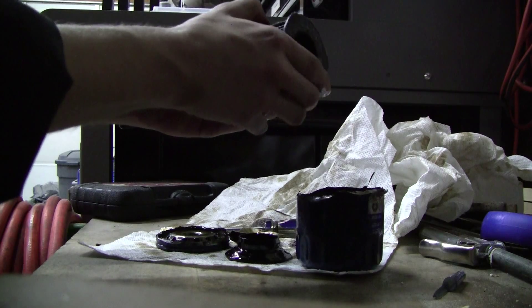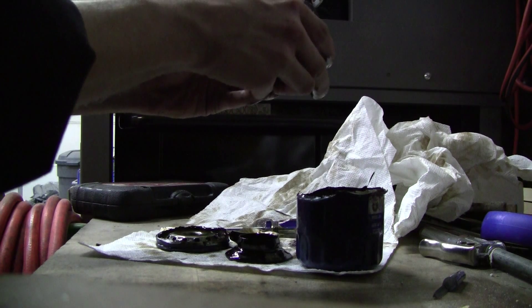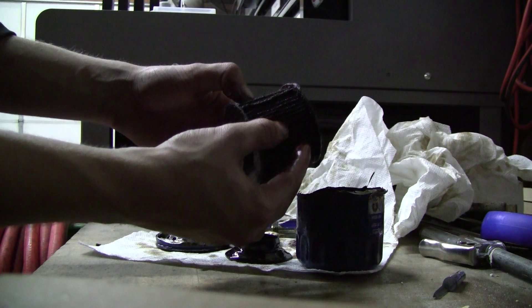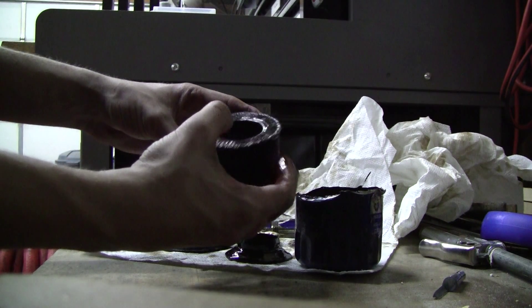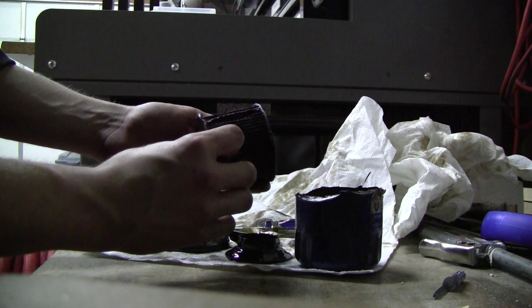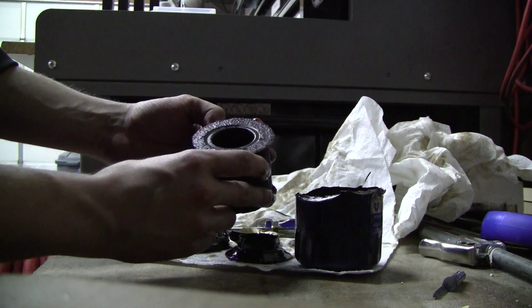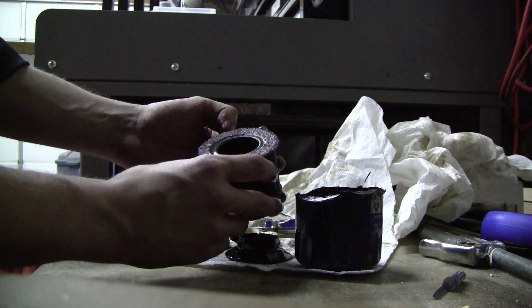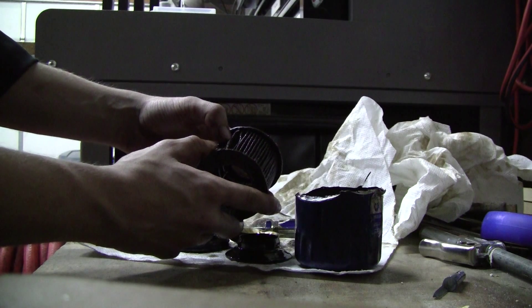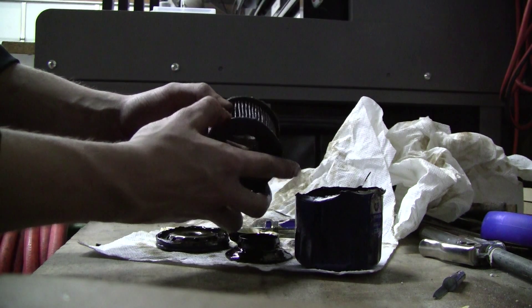It looks pretty good for the most part. It looks like it was starting to come apart right here, but about to. I really don't know how many miles were on this filter. It came off of a GM34.